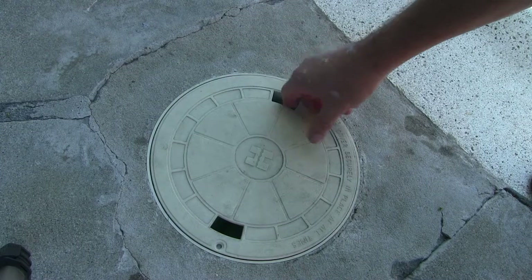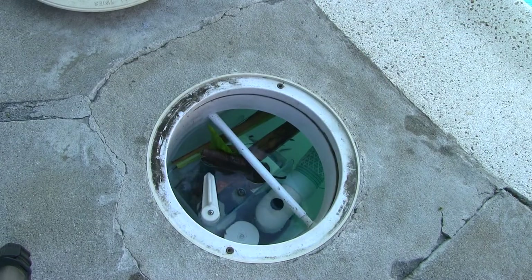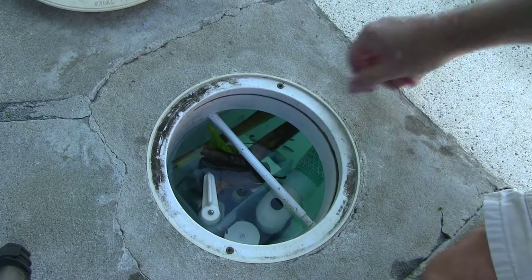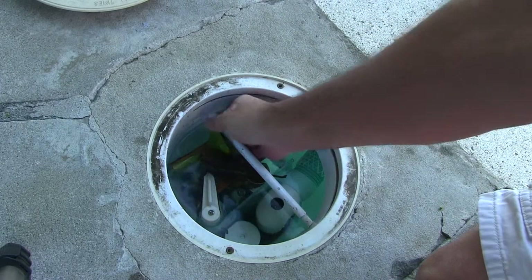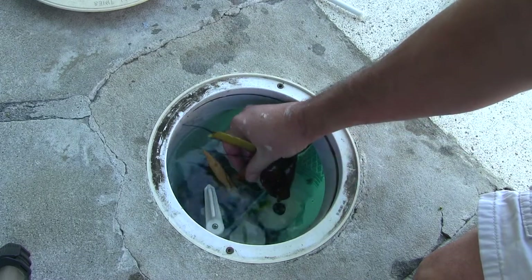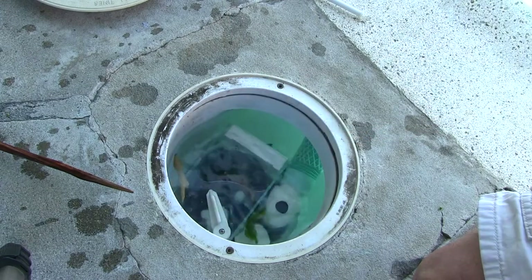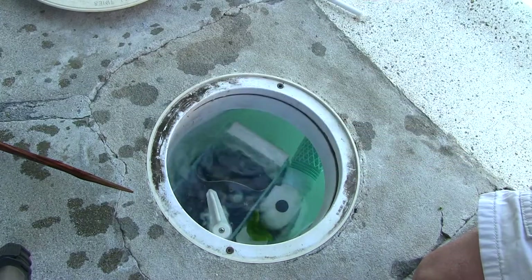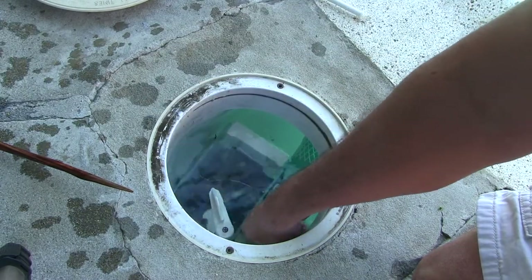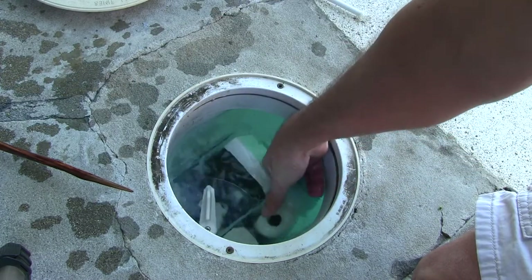We had a really big windstorm last night and the pool got filled with leaves and palm brushes. Let's see how the Vac Mate did. You can see the weir was being held down by long palm fronds. I'm interested to see what's in the basket — it looks like it might be full.